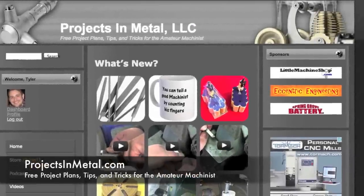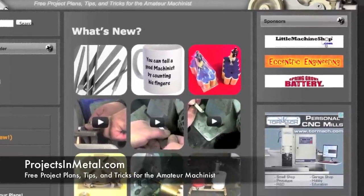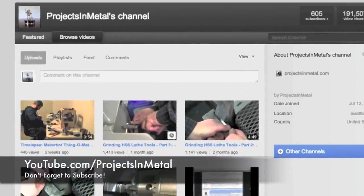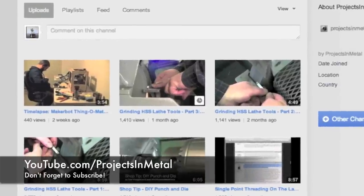Thanks for watching. If you'd like to see free project plans, tips, and tricks for the amateur machinist, please visit ProjectsInMetal.com. If you're interested in additional videos, go ahead and visit the YouTube channel at YouTube.com/ProjectsInMetal. And please do not forget to subscribe.